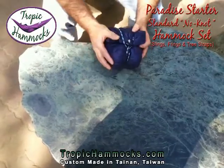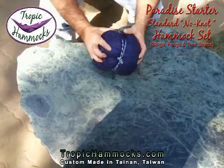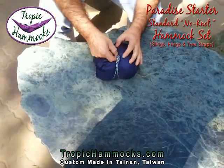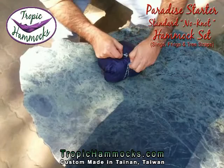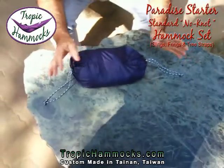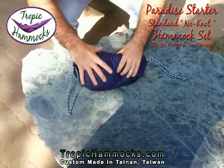Hi, I'm here with the Tropic Hammocks Paradise Starter. This set is a standard. It comes with whoopee slings, frings, and tree straps. This is the no-knot version where we're going to show you what's included and how to set it up.